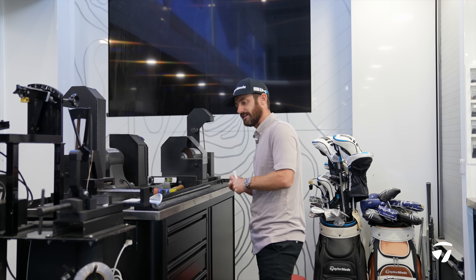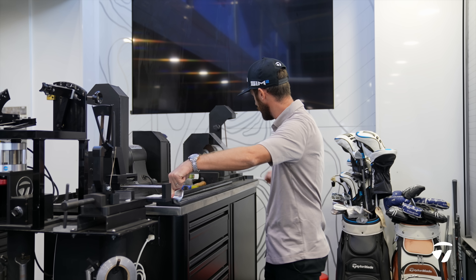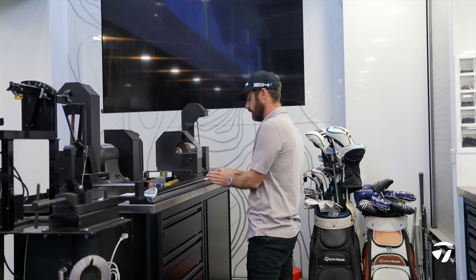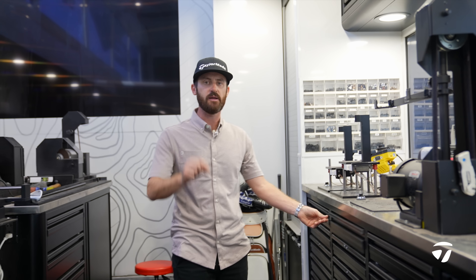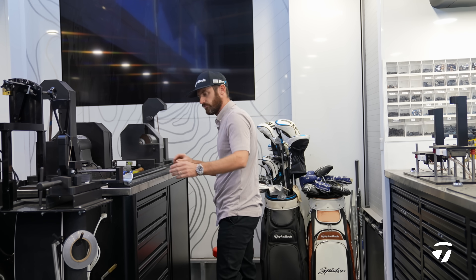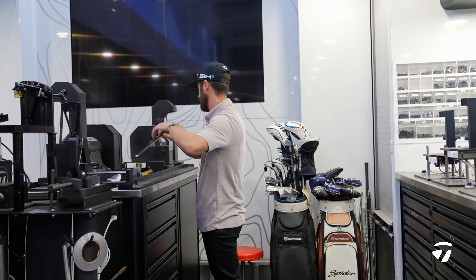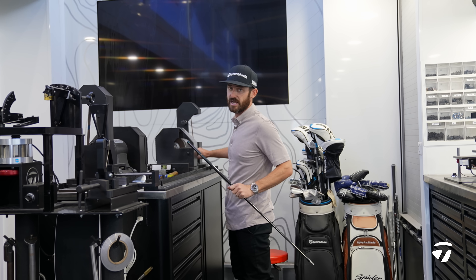35 cut — that's on a USGA ruler. We measure from the middle of the sole of the Mill Grind 3 to 35 cut. Every grip is going to have an eighth of an inch that just comes over. I know that standard runs at 35 cut; it will take in that eighth of an inch a little bit over. Should match into the majority of sets that are out there.